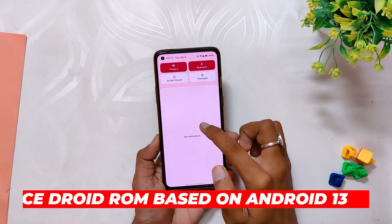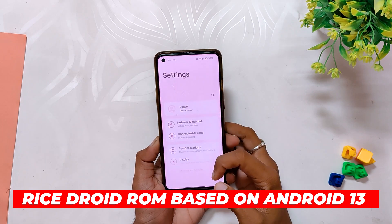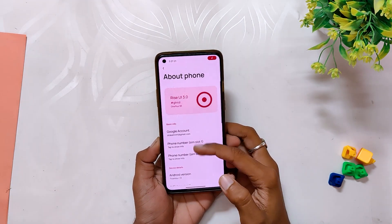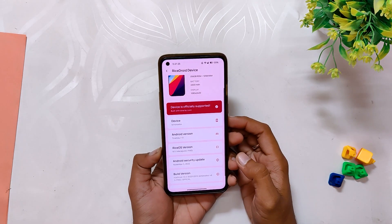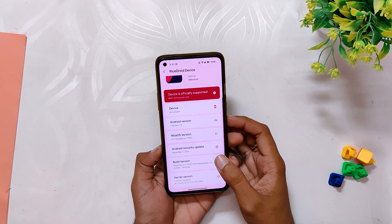I have been trying out the new RoisDroid ROM based on Android 13, and today we will be testing the gaming performance of this ROM. I have already made a review video about the same, so feel free to check that video out. Also comment down if you want me to make an installation video about the same.